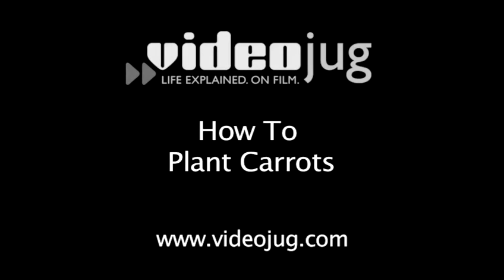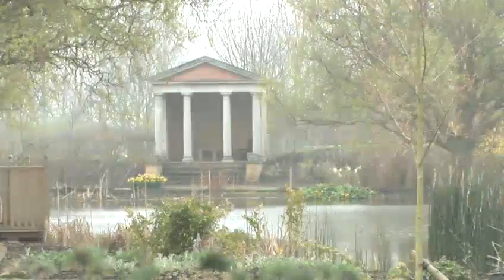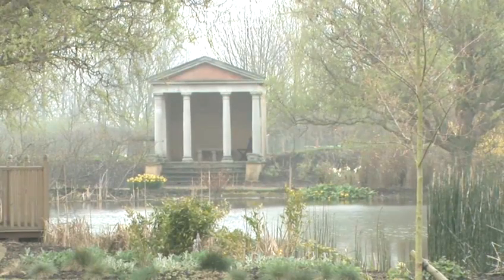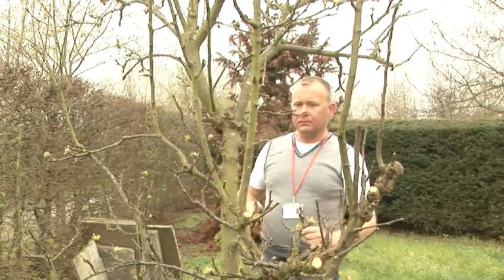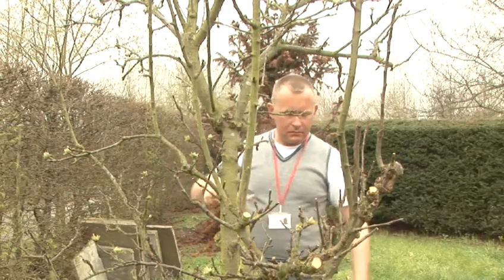How to plant carrots. Hello and welcome to Videojug. We are at Capel Manor College in Greater London. Head of Horticulture and Landscaping Tom Cole is going to show us how to plant carrots.